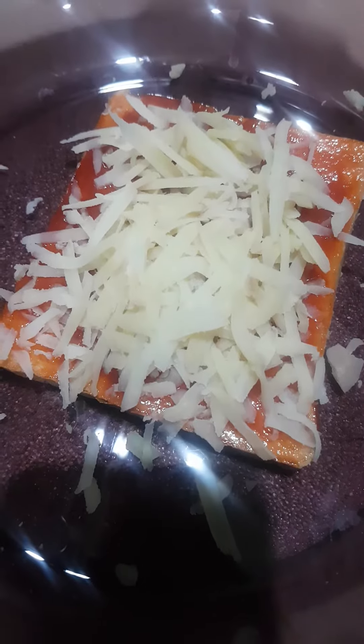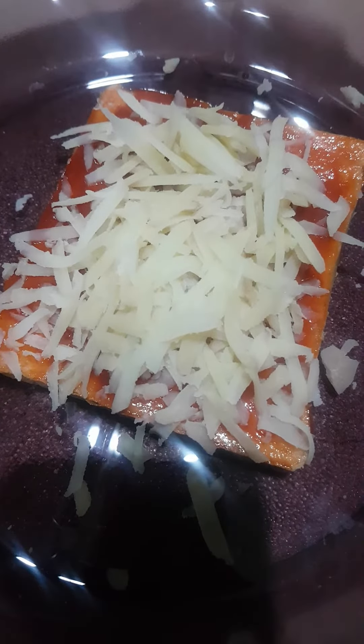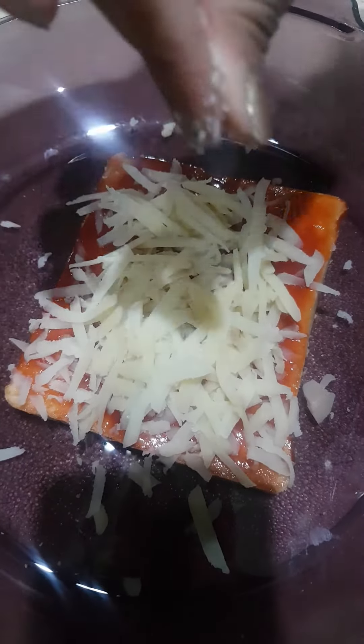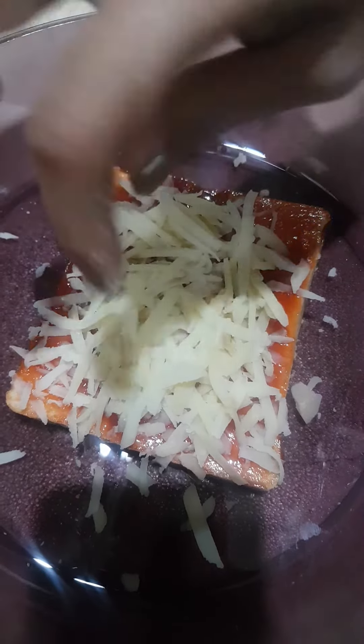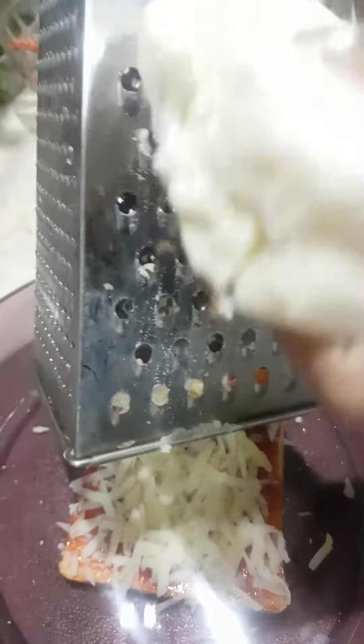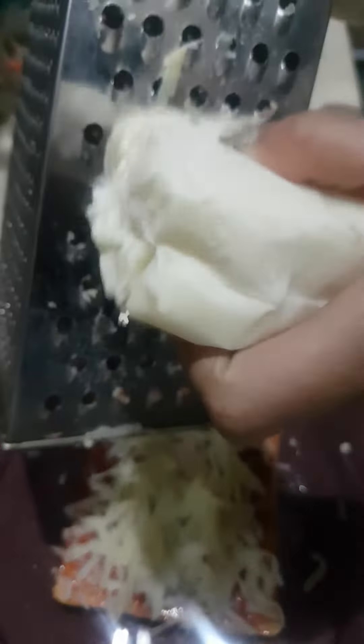Now our potato shavings are ready. Now we will add a pinch of salt.